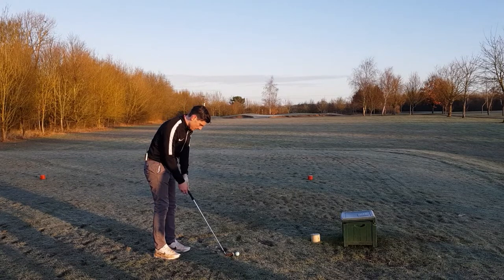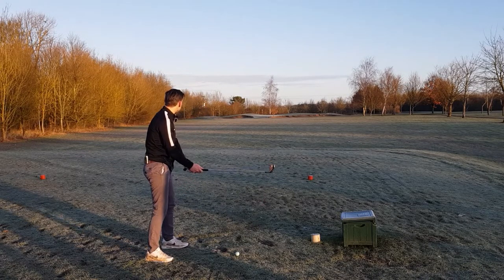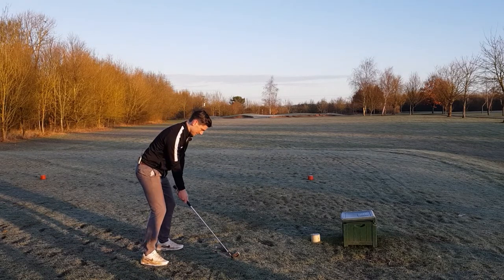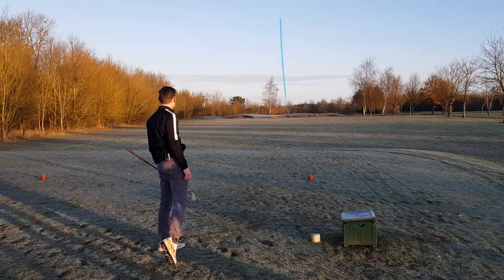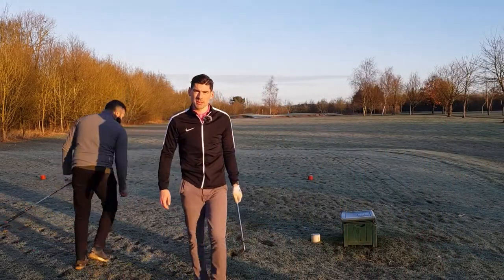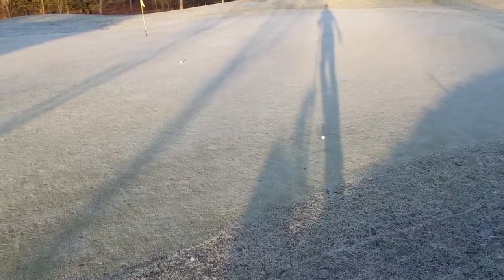Last hole - par three. Thank you Trust Golf for sending me some balls to try, really positive feedback. I toed that - wasn't the best of strikes - but still nice. You can see the frost in this folks, it is a frosty day, it is a blue day.